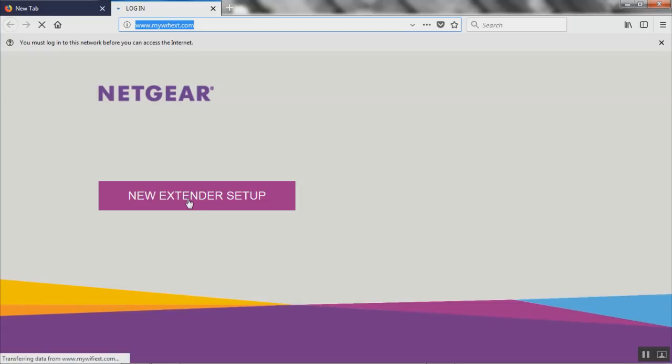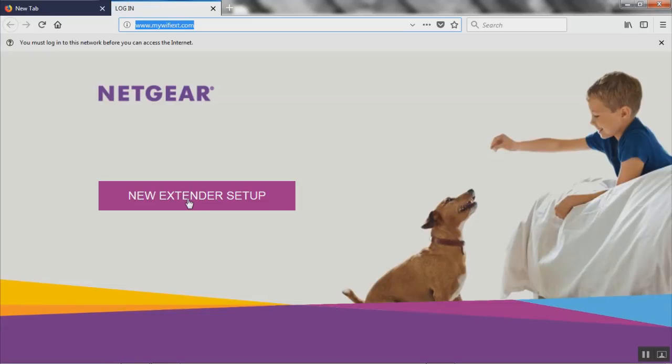Initially it's gonna go slow at first because the Wi-Fi extender has just been reset, so it's getting the connection back and all that. 'New extender setup' is pretty much the only choice we have — click it.